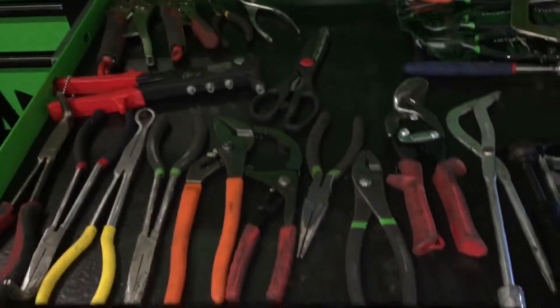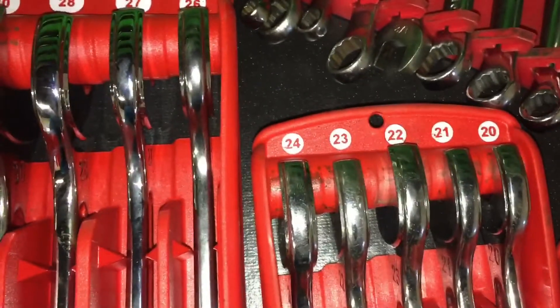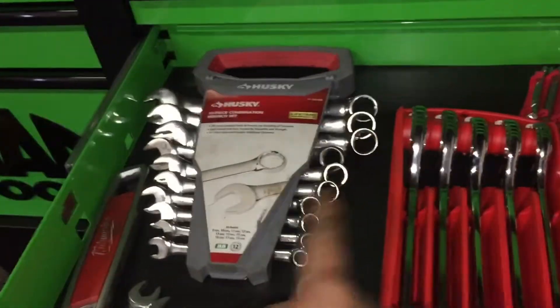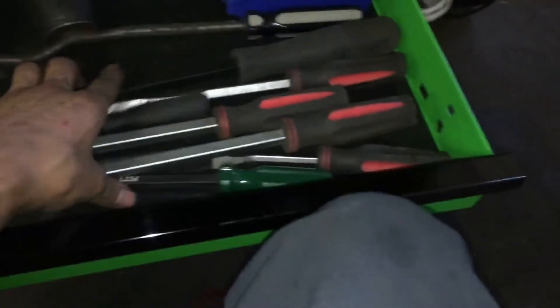Good old pliers drawer. Got the Mac precision wrenches going from 32 all the way down to 6 mil. Holy Jesus. Junk, spares, odds and ends — must-have. That's one purchase I'm happy I did. I'll probably switch these out for some Mac pry bars soon.